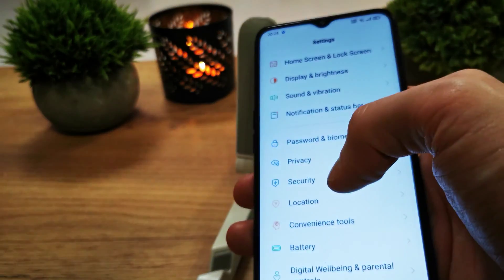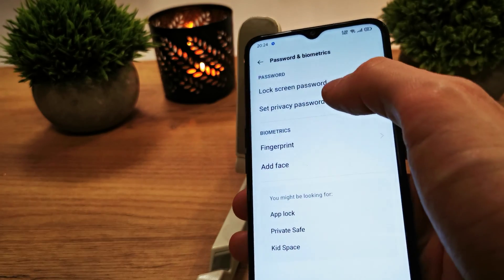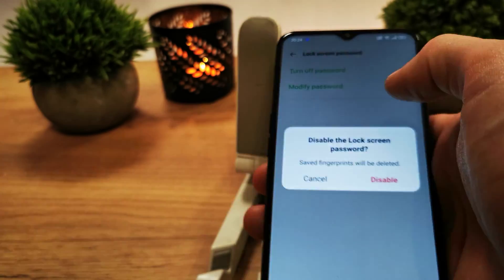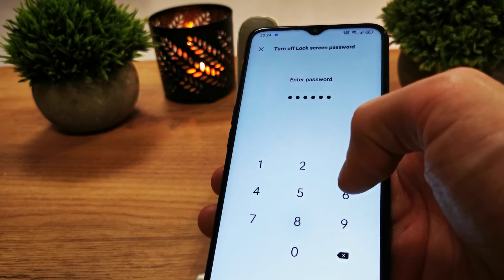If you want to disable the fingerprint, just go to Password and Biometrics, enter your password, and turn off the fingerprint option. That disables your fingerprint unlock.